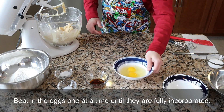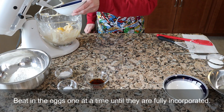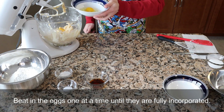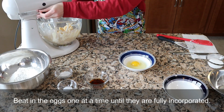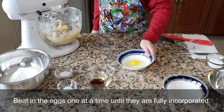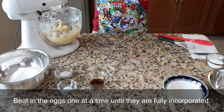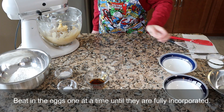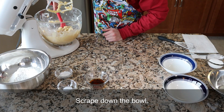Again, scrape down the bowl to make sure everything mixes together fully. Now beat in the eggs one at a time until they are fully incorporated. Beating in the eggs one at a time helps them incorporate more evenly and helps everything come together better. Scrape down that bowl to make sure everything mixes together evenly.